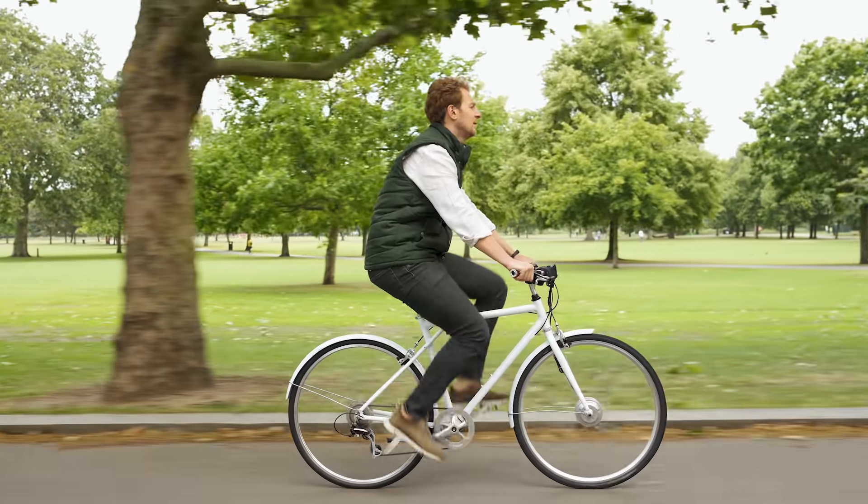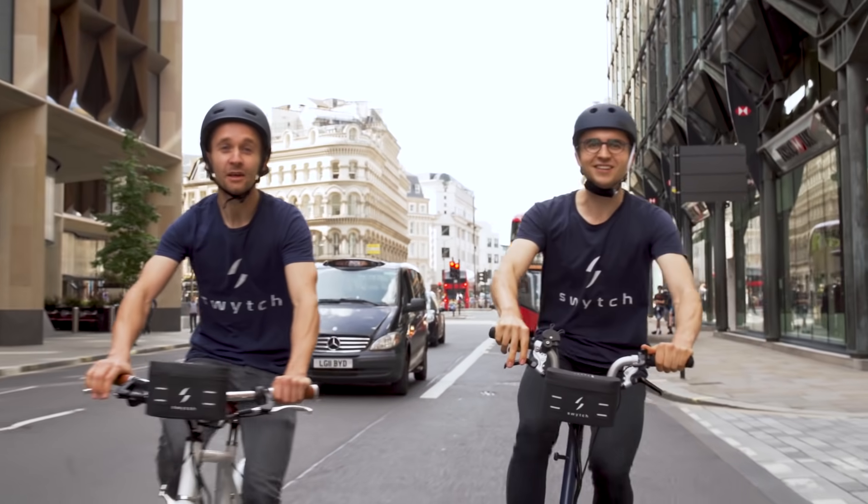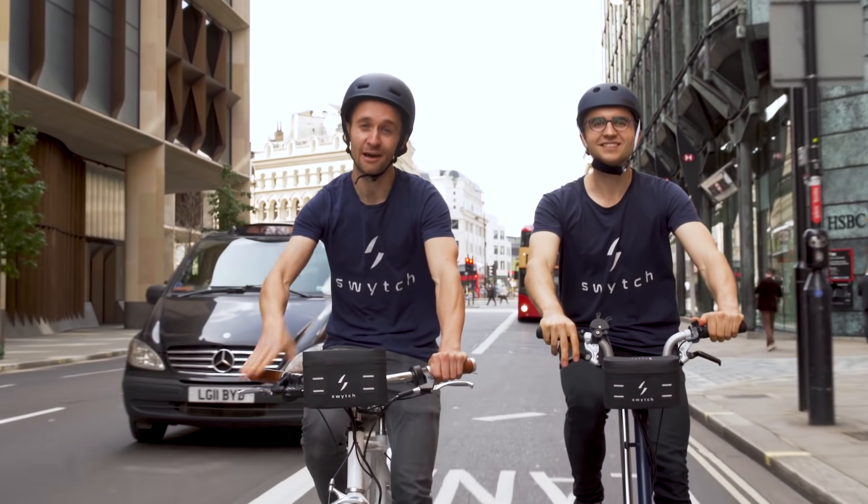With Switch, you get a bike and an e-bike all in one. I'm Oliver. And I'm Dimitro. We invented the Switch kit for people that love their bikes.